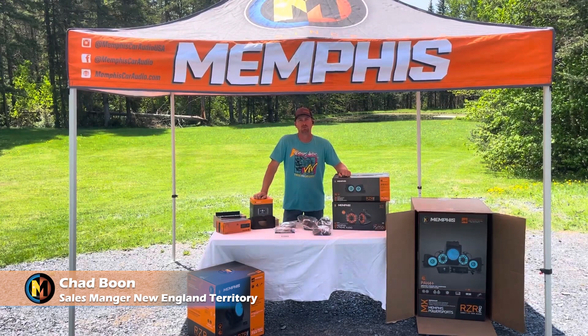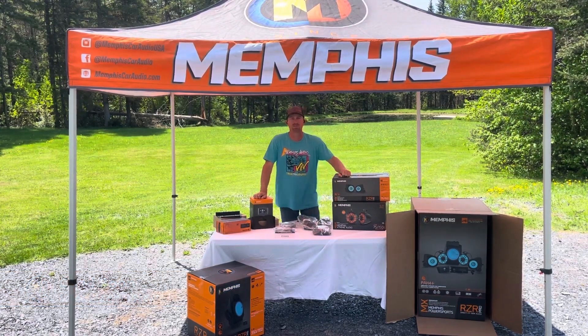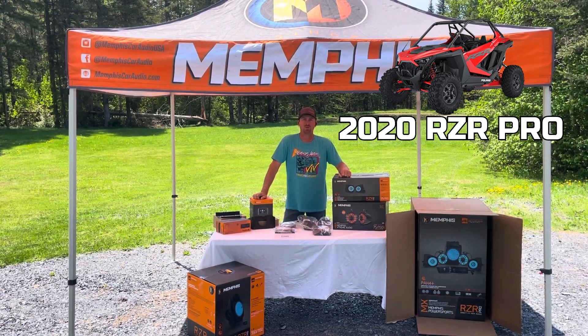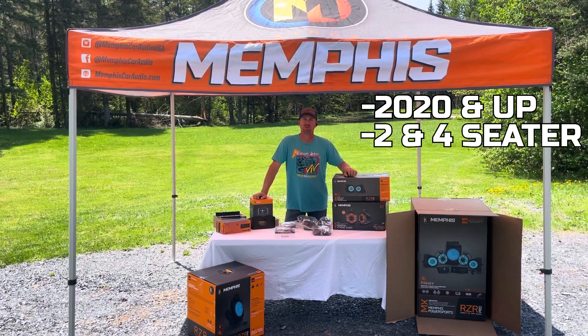Hello everyone, I'm Chad Boone and I am the sales manager for the New England territory for Memphis Audio. Today we are going through an installation of a RZR Pro Pack 4P into a 2020 Razor Pro. This kit does 2020 and up, two-seater and four-seaters.